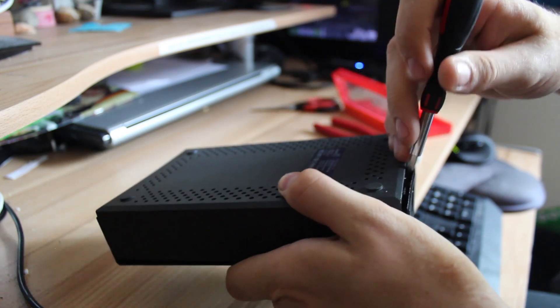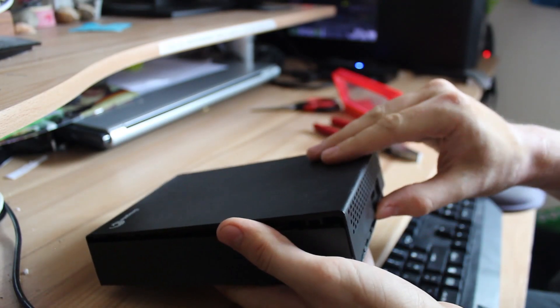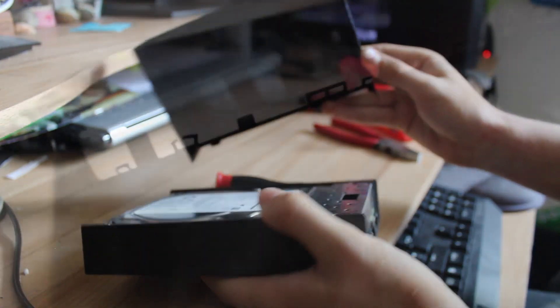Be careful near the IO that you don't push too far into the seam, to avoid damage to the circuitry of the enclosure if you want to be able to reuse it. Once all the clips are unclipped, the plastic should simply come straight off the top, revealing the hard drive in all its high capacity greatness.